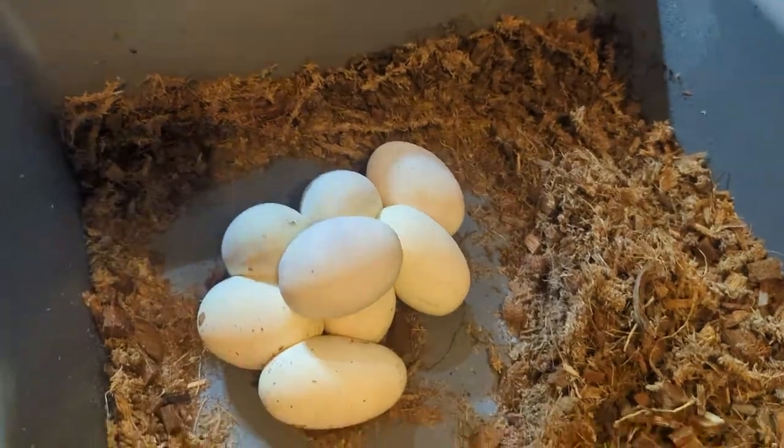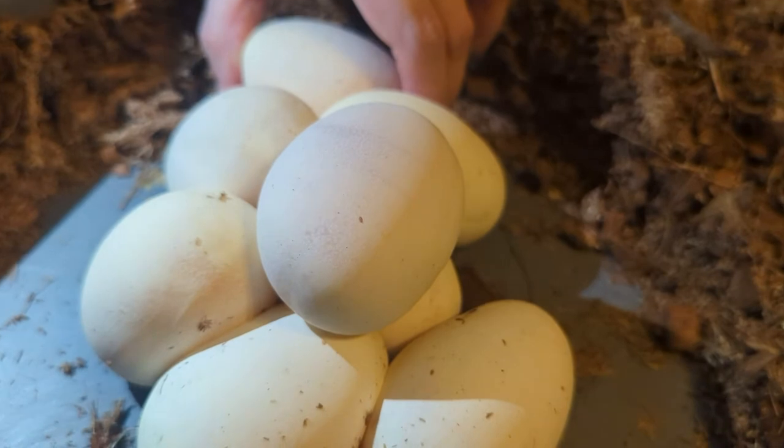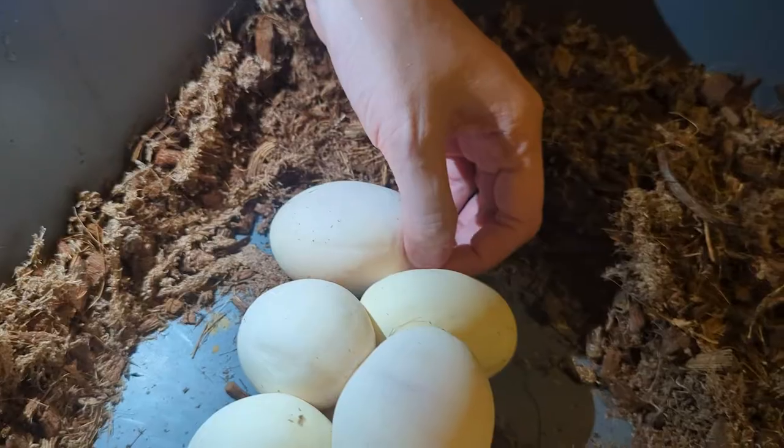So I've got the eggs down here and we're going to candle them, which means we're just going to put them up to the flashlight on my phone to see that they're good. They'll have veins. We should be able to see where the embryo is attached, and we want to make sure that the eggs get placed down in that same position — so like, that side is up. They're going to be stuck together with a little bit of adhesive that the snake produces so they don't roll around. We're going to have to gently try to pull them apart so they can fit in our incubator.